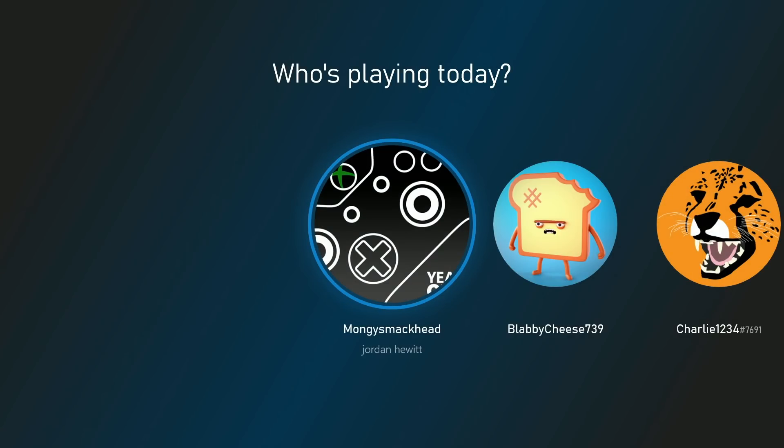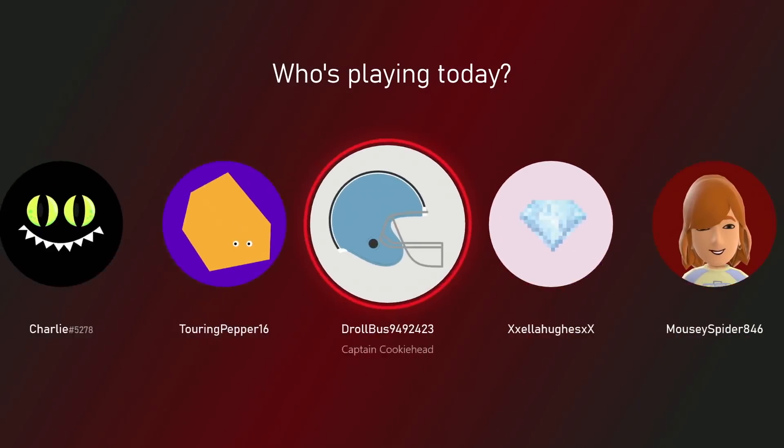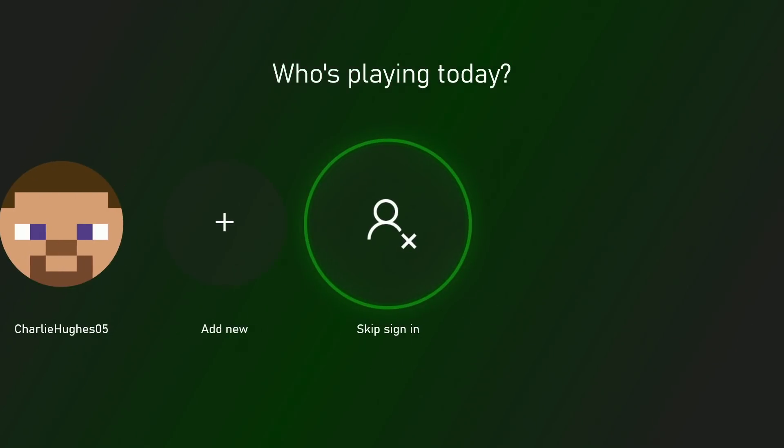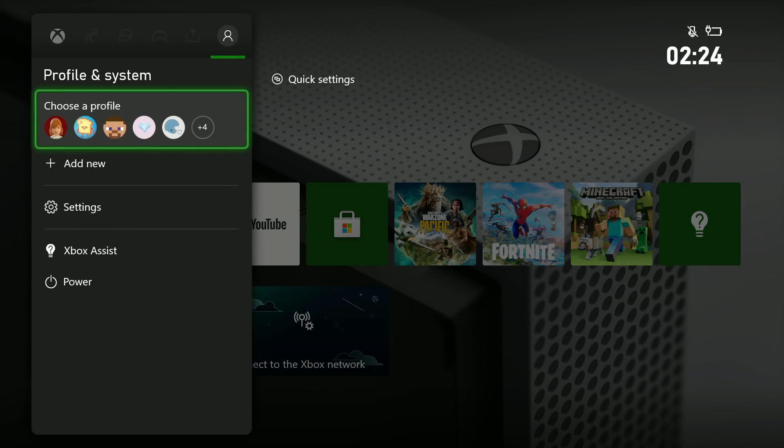I've just fixed your Xbox and now it's mine — cheers! Is it yours? Yes, I bought it off eBay mate, that's why I don't care about showing the username. It's going to get wiped anyway.